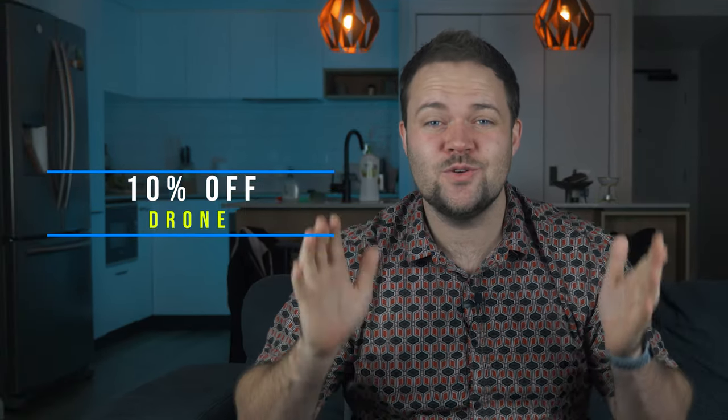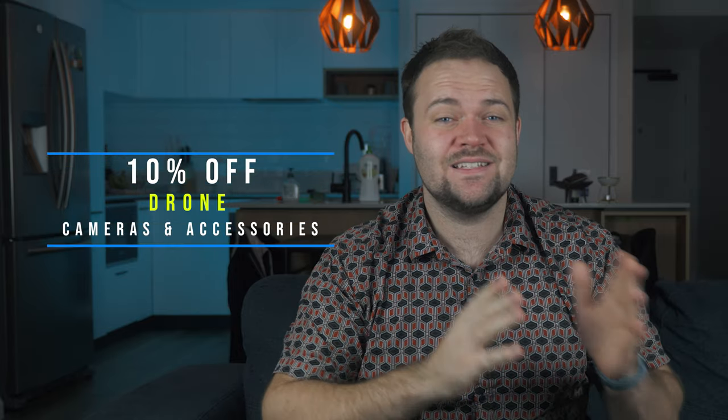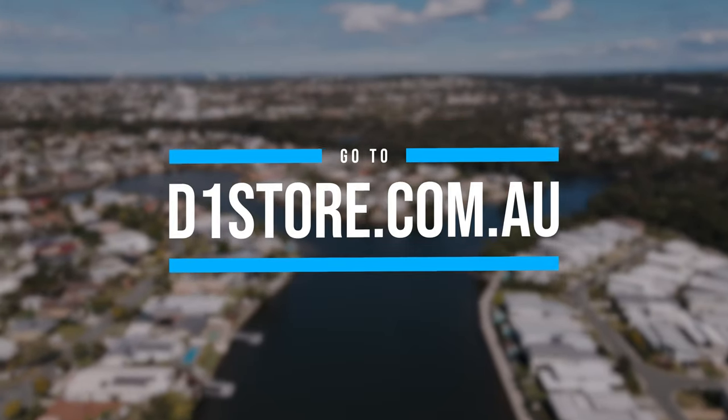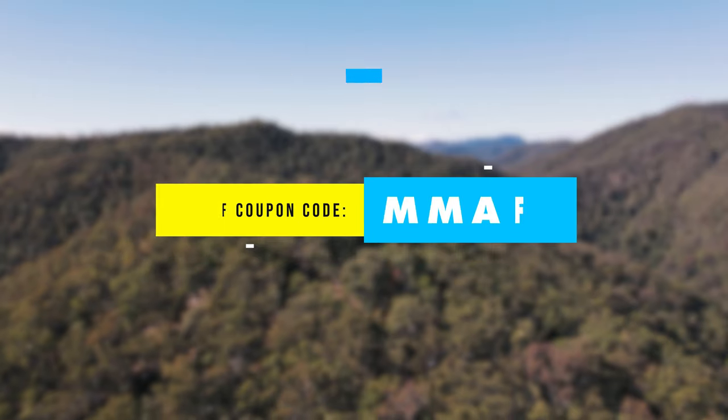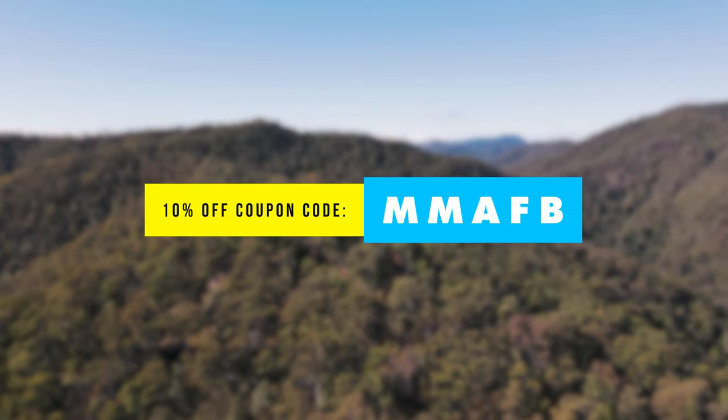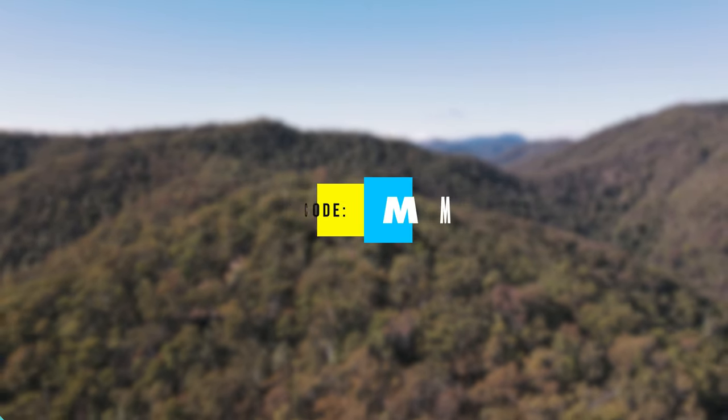Before we jump into this video, I have a massive 10% off discount code for all of my viewers. You can save 10% off all of your drone, camera, and accessory purchases — so you can literally get 10% off the Air 2S. This thing is worth a lot of money, so 10% is quite a sizeable chunk. Go to d1store.com.au and use the code MMAFB to save 10% off all of your purchases.